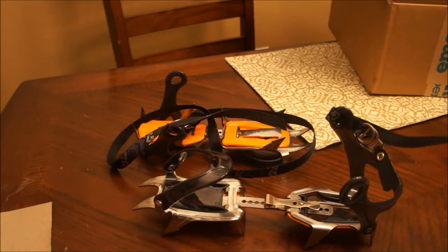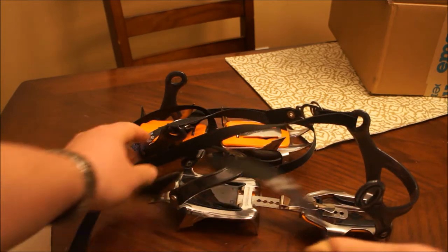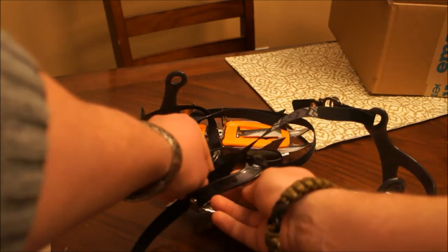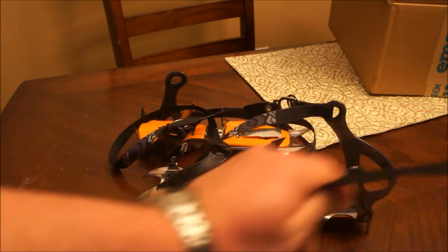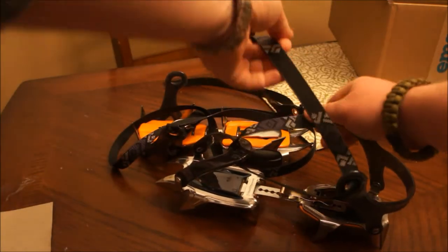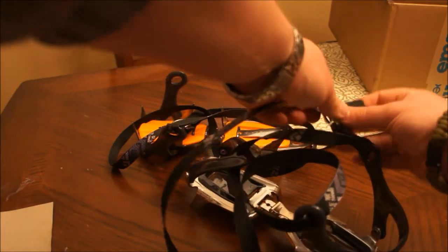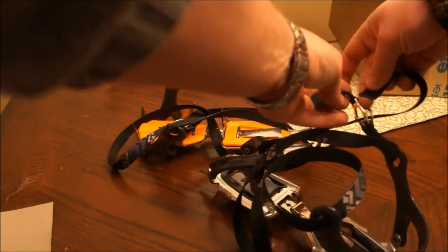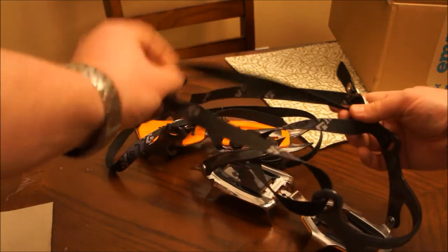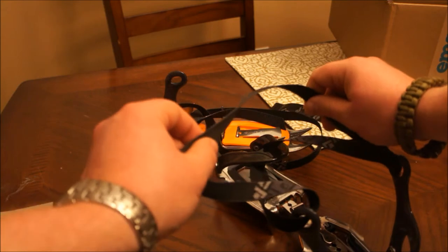This is just an unboxing — I haven't read any of the directions whatsoever. So your guess is as good as mine on how the strapping system works. My guess would be that it comes around something like this, through here, and then up around across here and back through to tighten it up. You'd probably have to do some different layering techniques to make sure it's not uncomfortable on the foot.